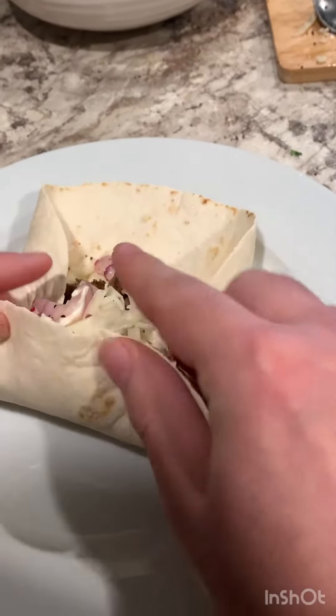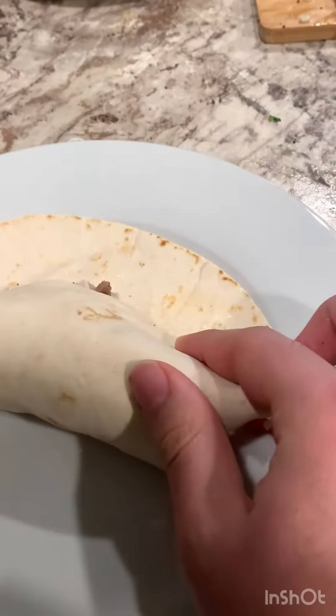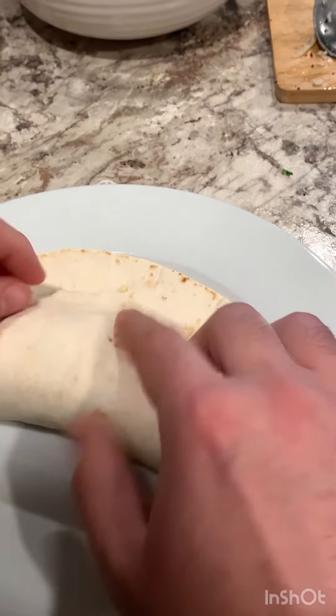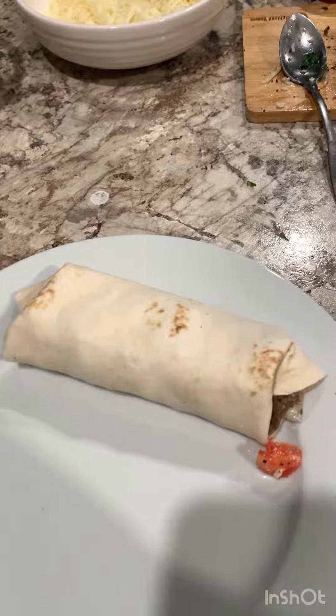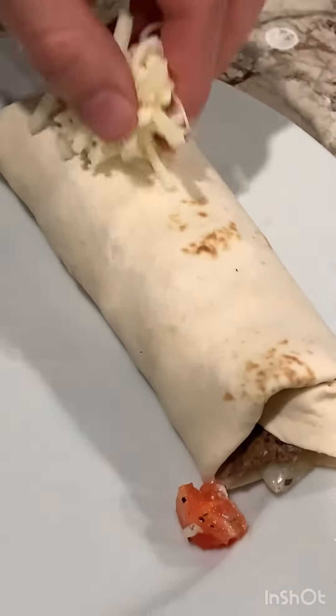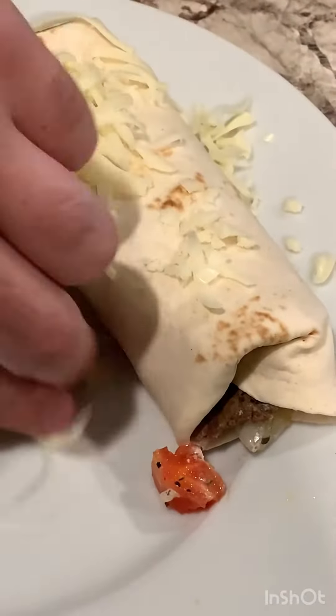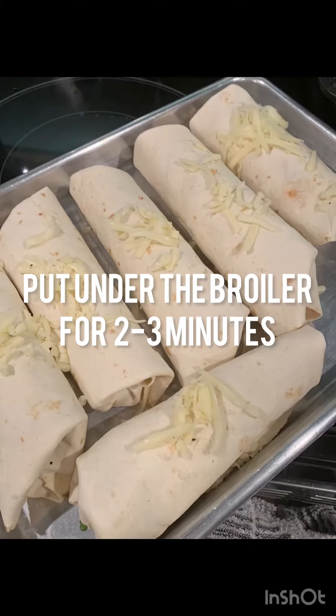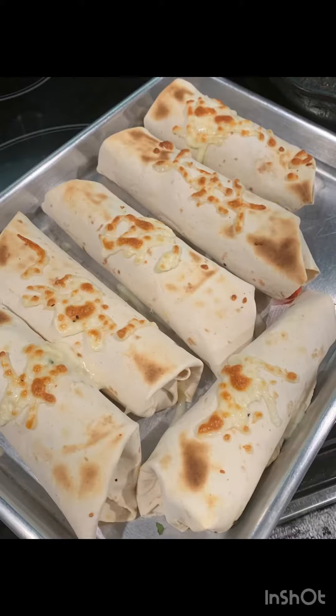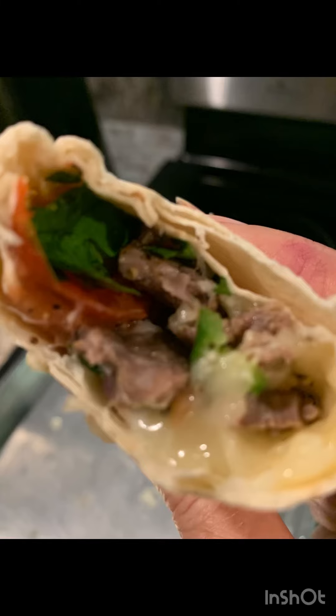And let's roll up our burrito. Let me know in the comments how your own burrito turns out. Thank you!